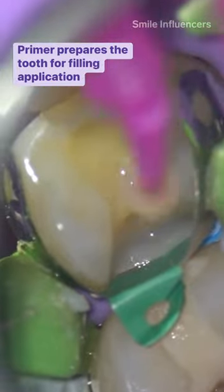I'm using a bonding agent called Clear Fill SE Bond. The primer and bond essentially prepare the tooth surface for the application of our composite resin filling material.